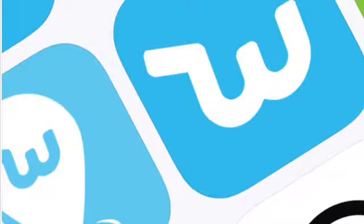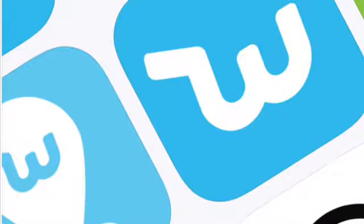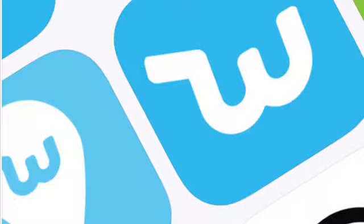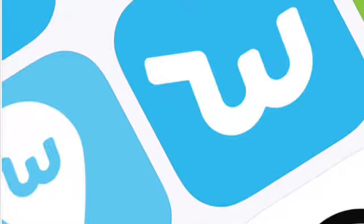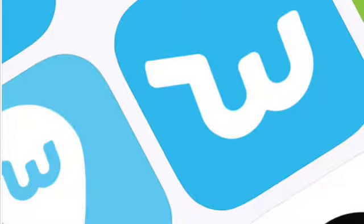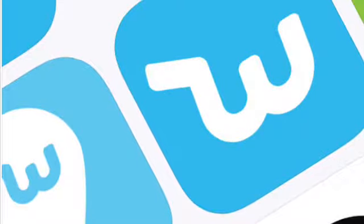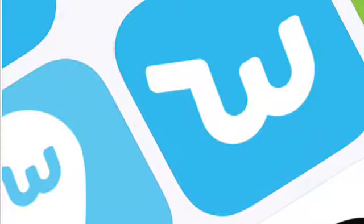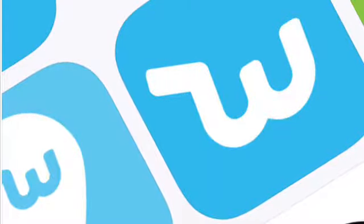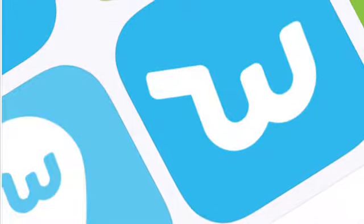Wish is an app you can download for free on your iPhone, smartphone, or tablet, or you can go to the website at www.wish.com. On Wish you're able to find all the products you can ever dream of, and if you're worried about payment methods, you can pay through PayPal. Think of Wish like Amazon but even better for all the products you want — household items, clothing, shoes, phone accessories — great deals all the time.